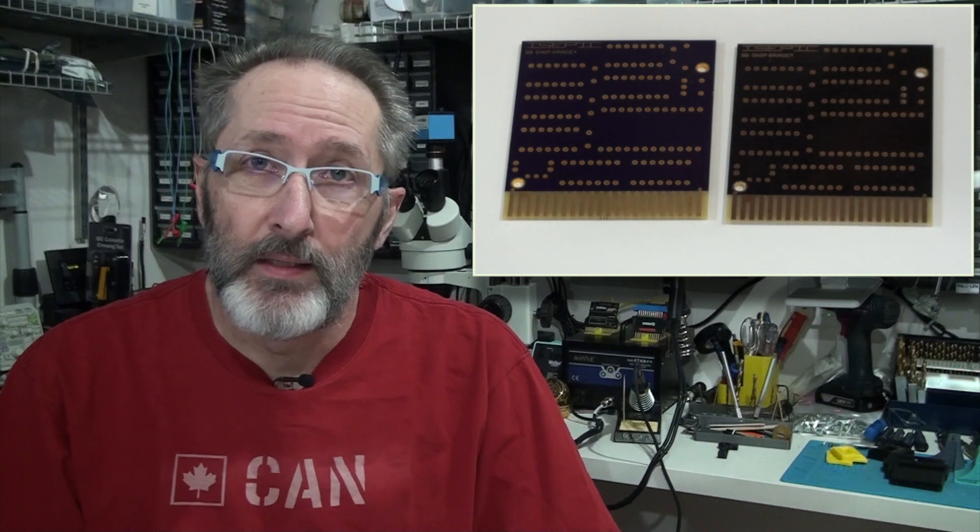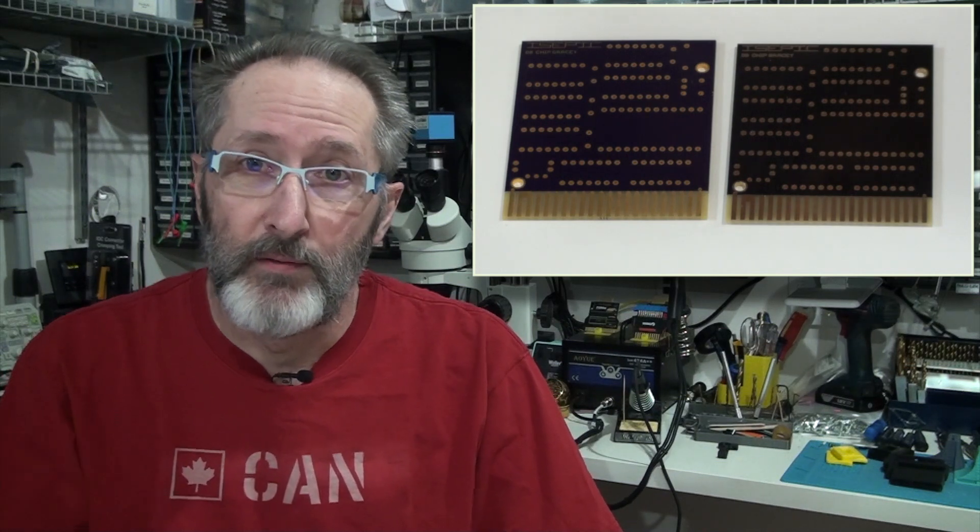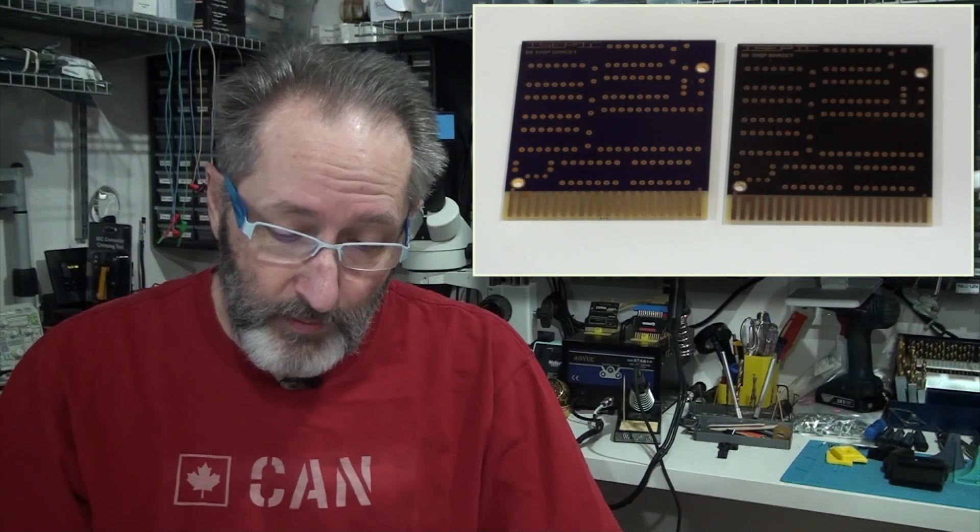They're not all the same — some are better than others — and I have this video ready to discuss some of the things that you should look for when you're picking a PCB vendor.